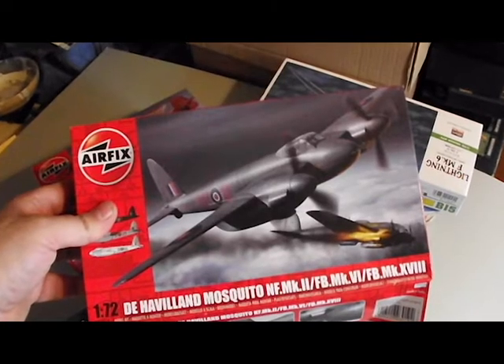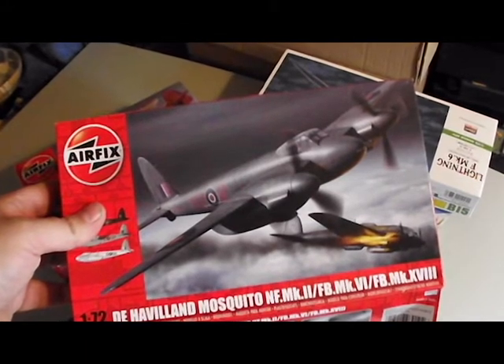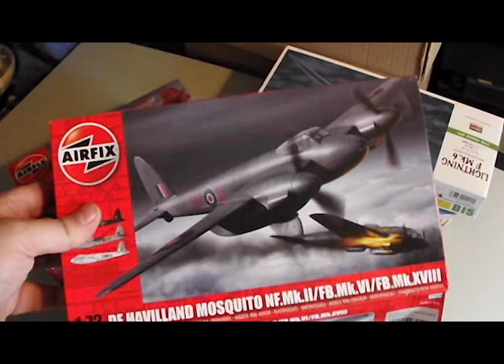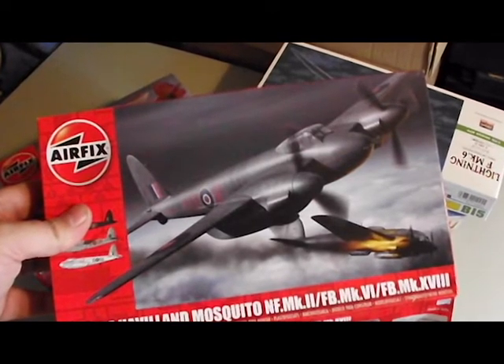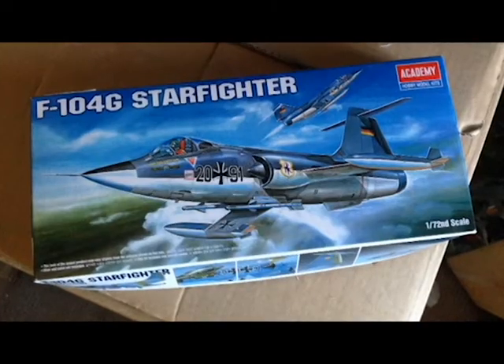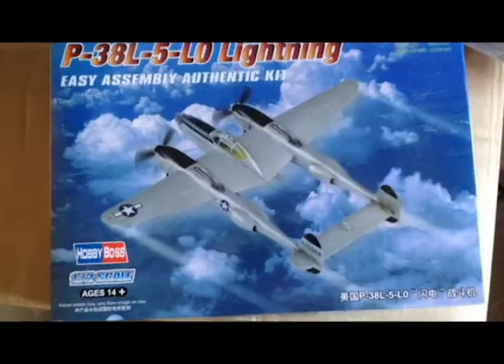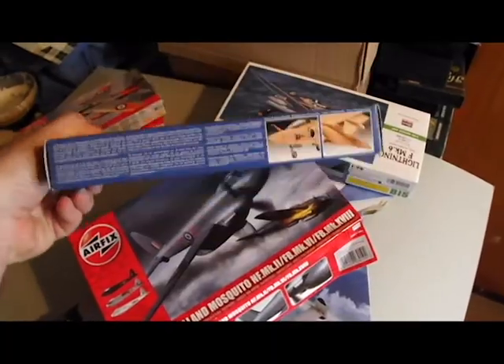To keep things manageable and to keep the costs down, I decided to use a 1:72 scale Mosquito as my base — in this case the Airfix model. From building kits in the past I had a good idea of how big the different planes would be at their different scales, so I knew what to buy with a rough idea of how things would go together. I didn't know exactly how the parts would break down within the kits but I had a reasonable idea.